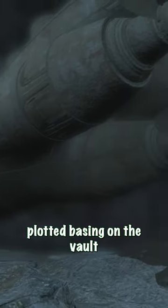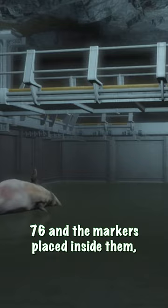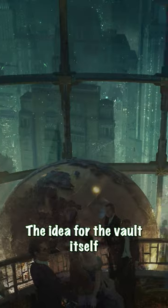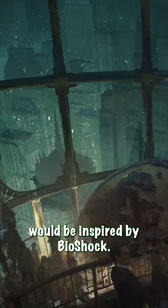The rest of the quest can be roughly plotted based on the Vault 120 cells found in Fallout 76 and the markers placed inside them, combined with the leftover scripts in Fallout 4. The idea for the vault itself would be inspired by Bioshock.